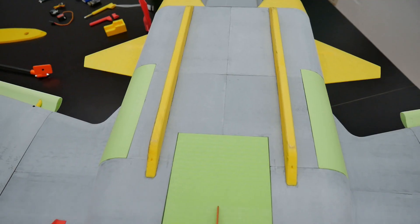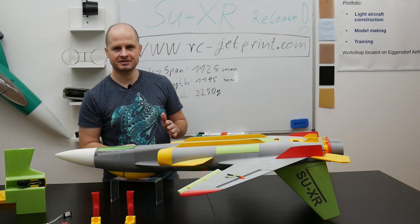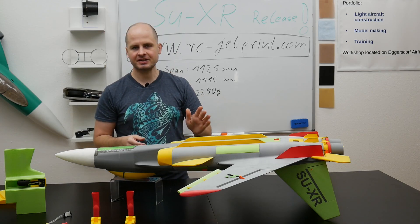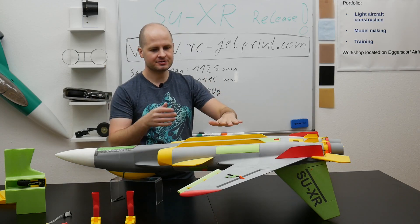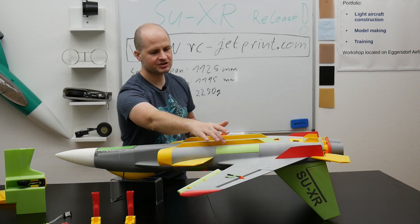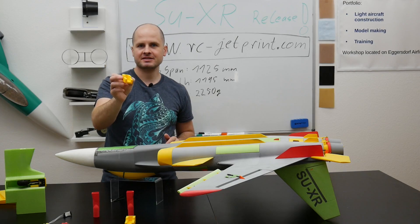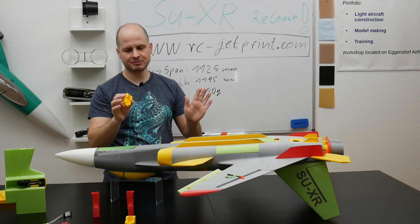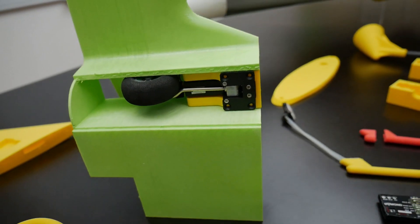Let's take a look at the lower side. Here we can see the landing skids — the SU-X can land on any surface on these. This is for safety if you don't install any landing gear. But the SU-X is ready prepared for landing gear. Just below these hatches you can easily install the adapters, which are made for mini retract mechanics, so everything is prepared and you can easily install it.